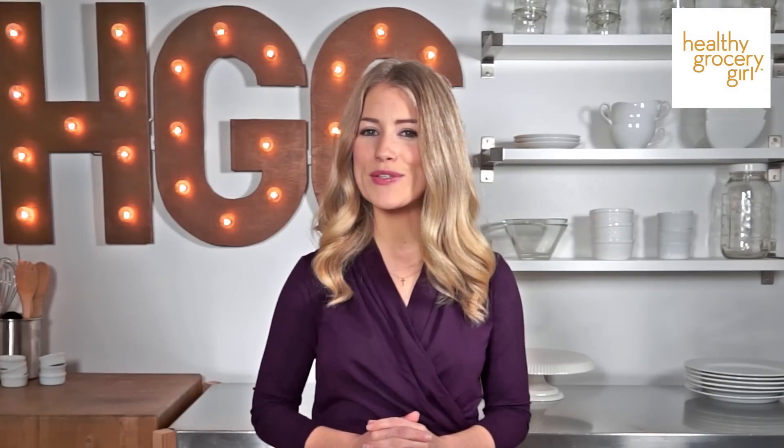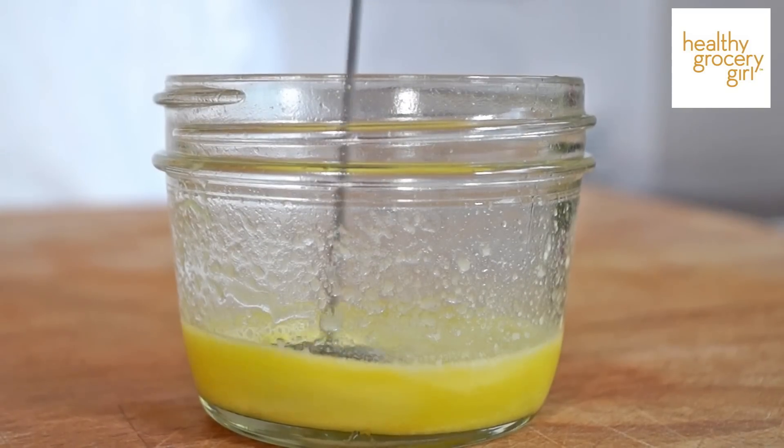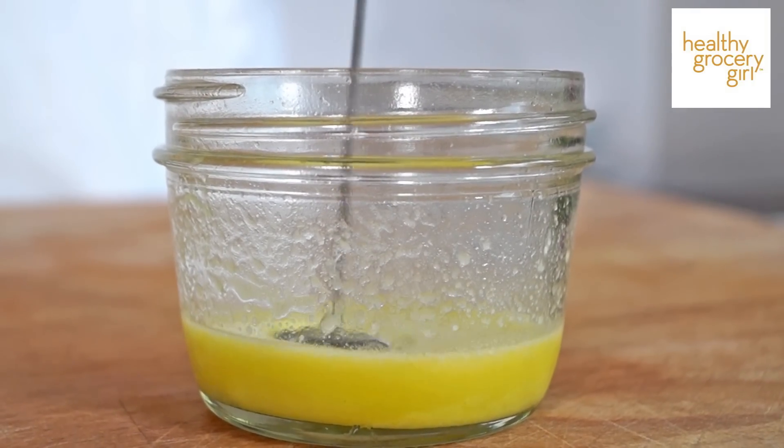The salad dressing that we'll be using for this simple Greek salad is our lemon vinaigrette salad dressing. You can get this recipe from our Healthy Grocery Girl nutrition plan.